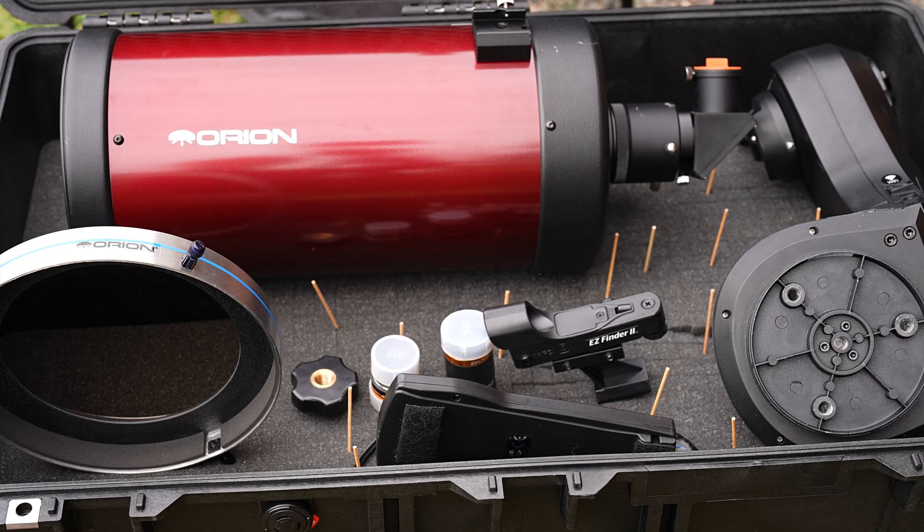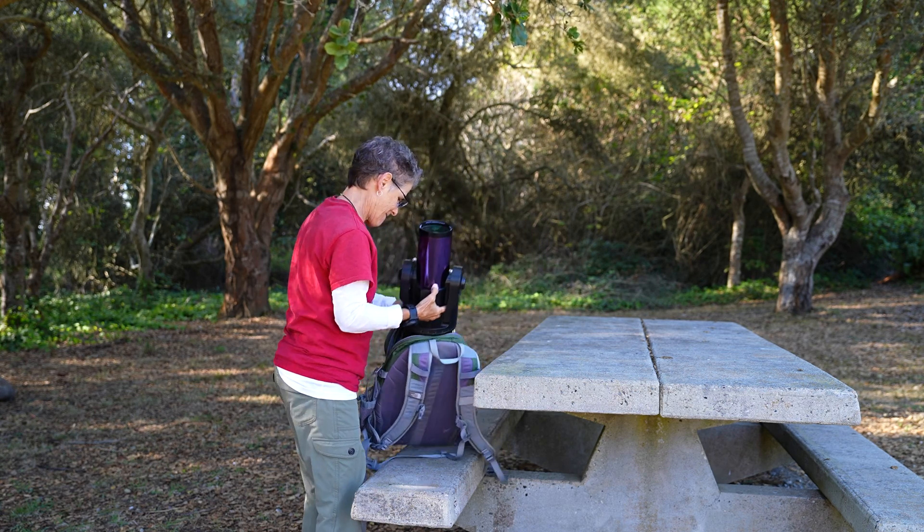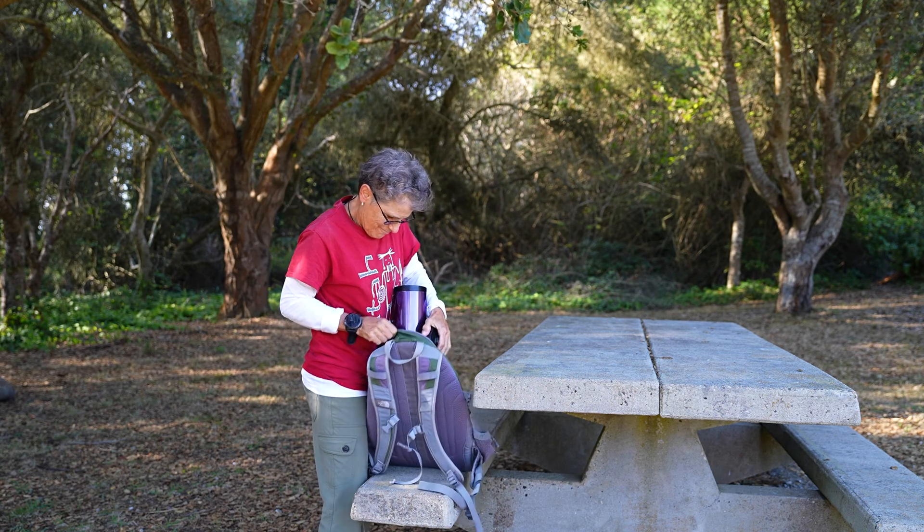This episode is part 3 of my 3-part series on ways to travel on a plane with a telescope. In part 1, I went over using a Pelican case to check your luggage holding a single fork arm mount and the telescope, and a duffel bag for the tripod. In part 2, I went over putting a Meade ETX 90mm telescope in a backpack and carrying it onto the plane. And in this part 3, I'm going to talk about the easiest way to travel on a plane with a telescope, but also the most expensive way.